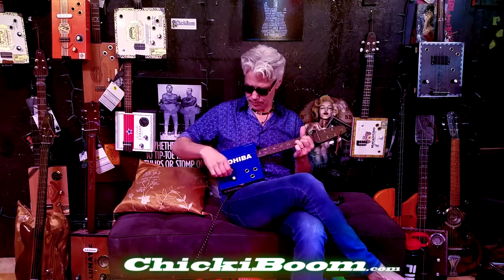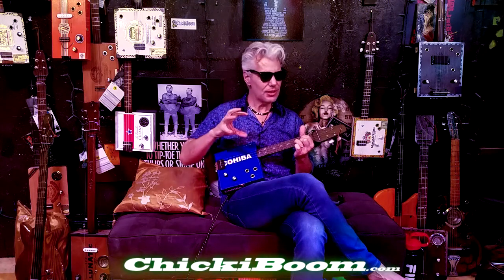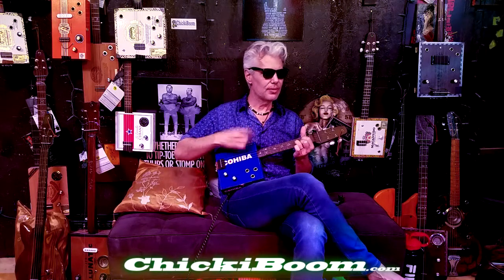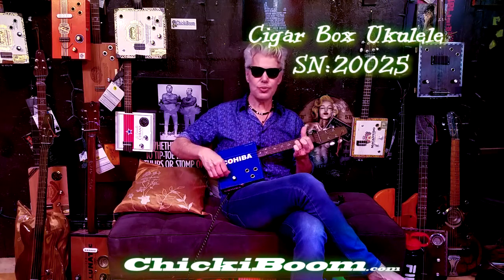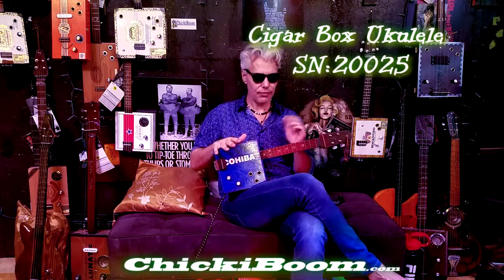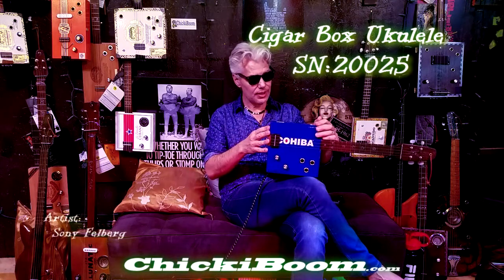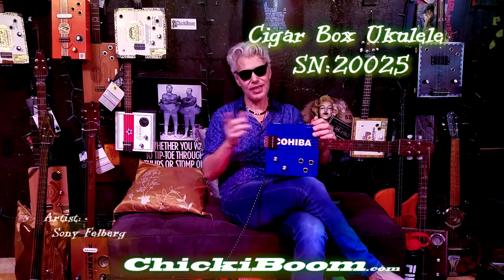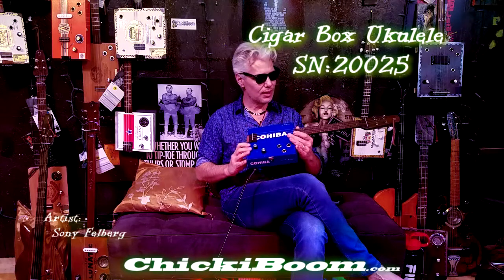Now let's switch between them. The neck pickup is a little tighter; the piezo on the lid is a little more vibrant — put them together and it's really easy to change the tone and get the sound you're looking for for each song. You don't have to change ukuleles, and you can plug it into an amp or play it acoustically. If you only play it acoustically, your neighbors can't hear you and you're not sharing — that's kind of rude. Thank you, beautiful Cohiba, very comfortable cigar box ukulele.